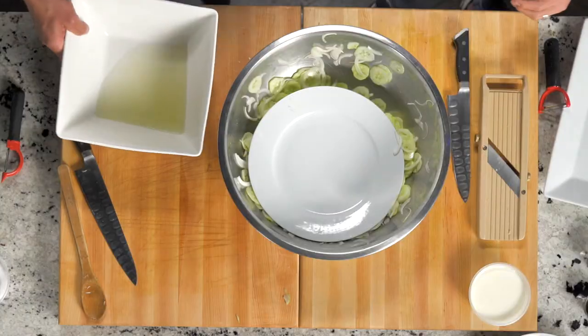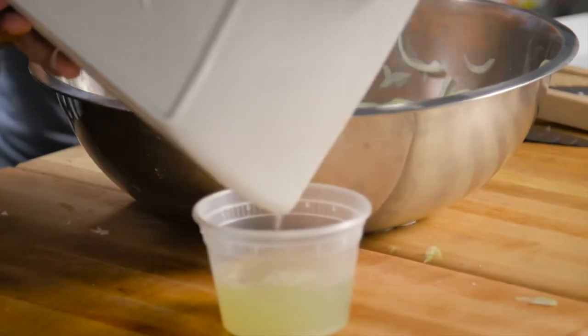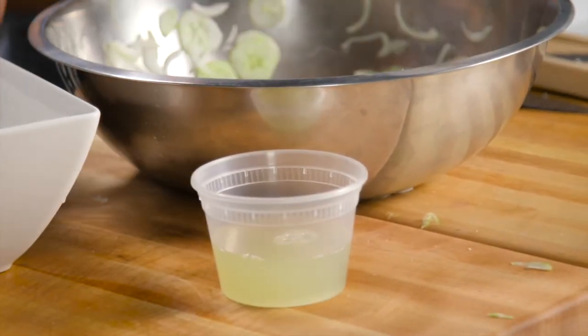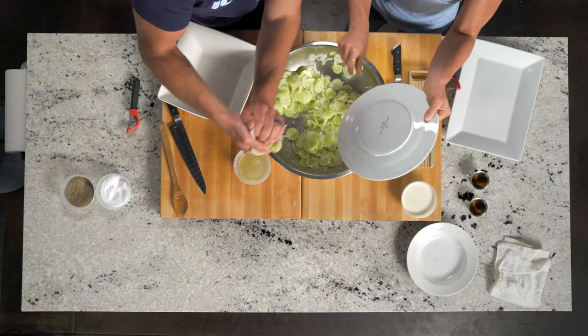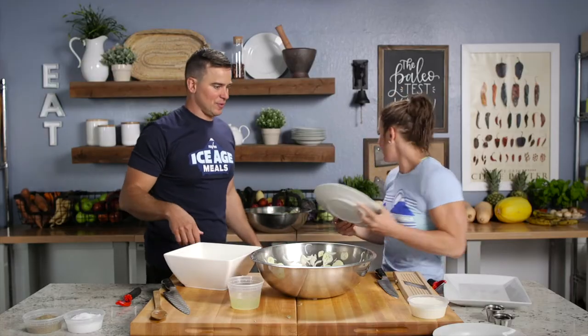We used a bowl and plate to trap these and see how much water we can get — our own little strainer. Because the salt drew out a lot of the moisture, and if you leave the water inside it'll be a little more runny. We want the cream to just fold over the cucumbers and not be such a puddle on your plate. Wow — at least a cup of water.